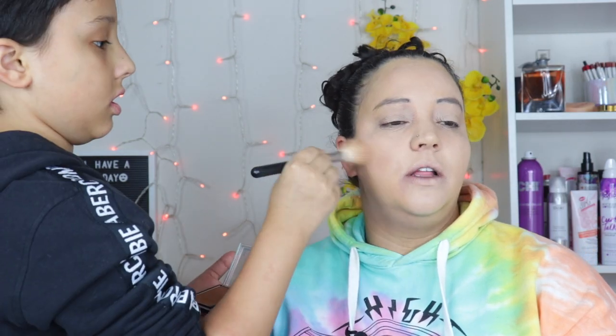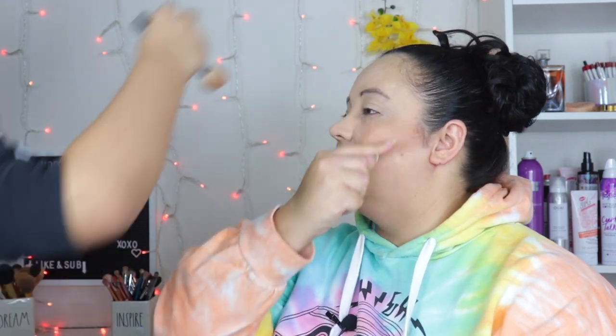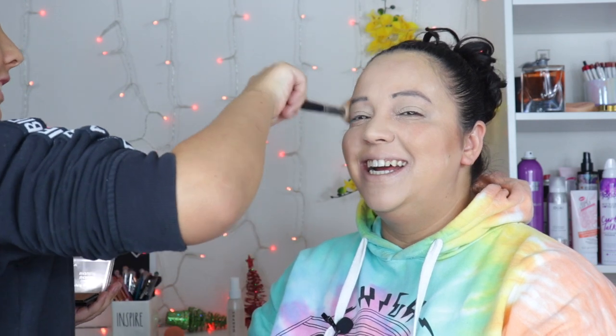So this is a Wet and Wild bronzer he's going to put on my face. You'll see the brown tip brushes — nope, that's a blush brush. So come on over here and now you're going to carve out my cheeks and bring a little color back into my face. That's not terrible! I don't know what you put on there, but you put it on there. Make sure you go like around the edge of my face, basically.